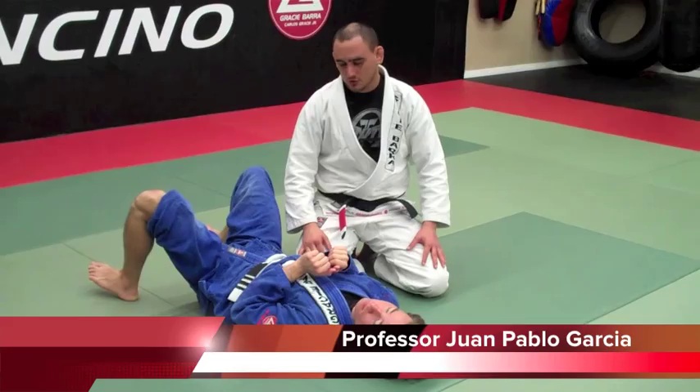Hello guys, I'm going to show you two attacks from the Knee on Belly. I'm going to start in a side control.